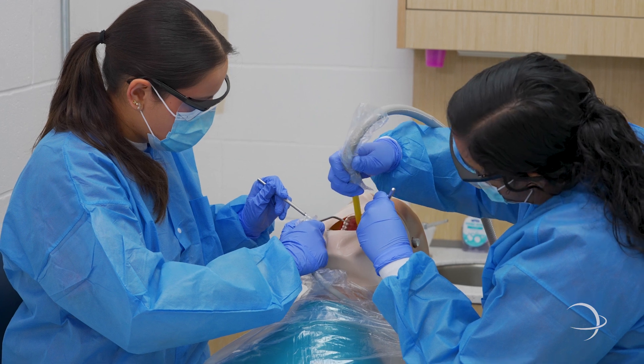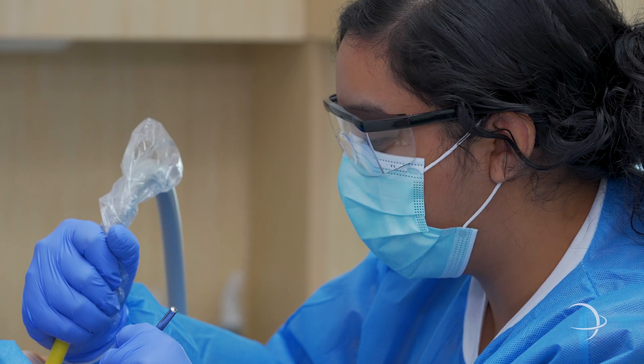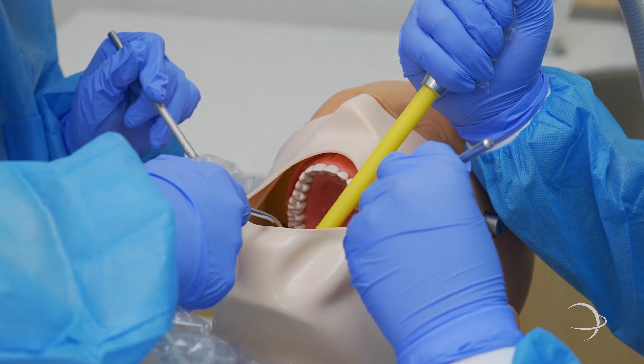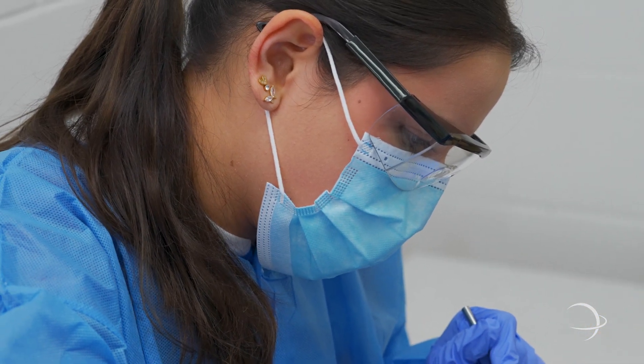Here in OP 1, we have our students practicing the suctioning technique that they do as a dental assistant. We have them practice, one being the clinician and one being the doctor. This is what they would do as a dental assistant in their real profession, practicing and assisting the doctor in dental procedures.